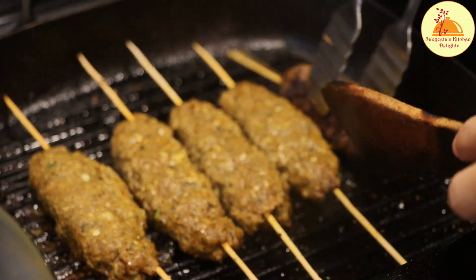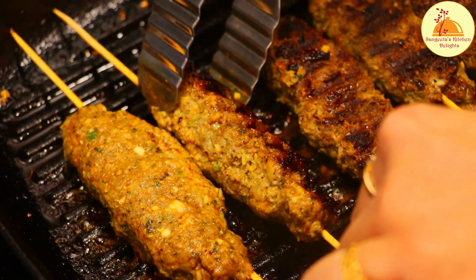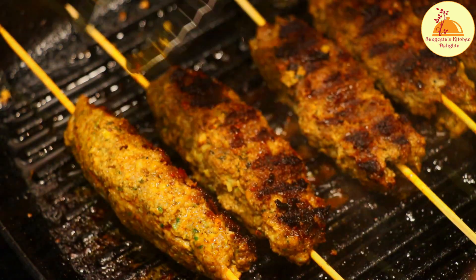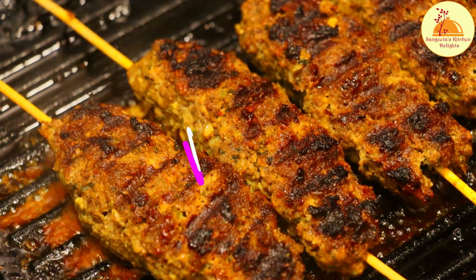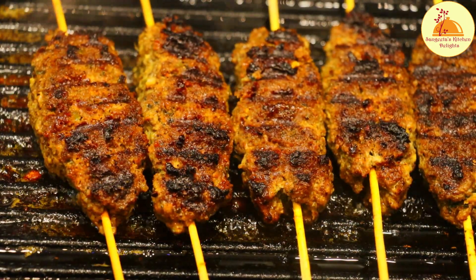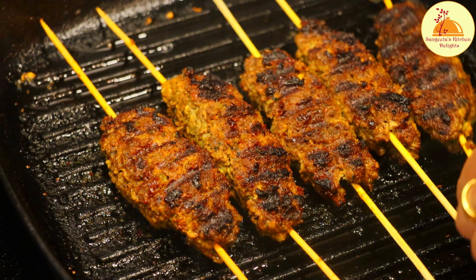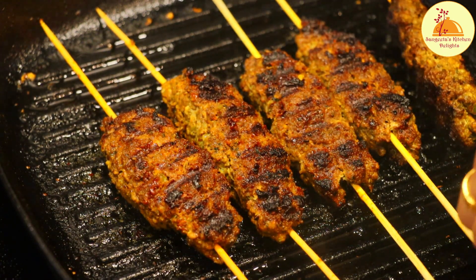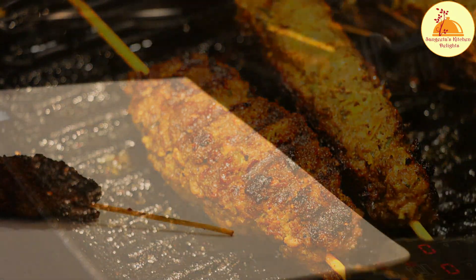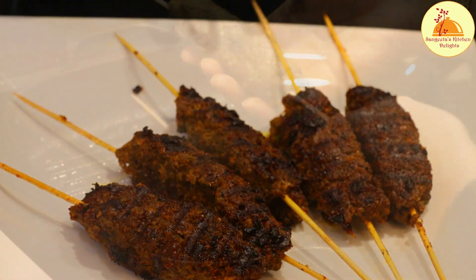When you are turning the kebab, just be careful because if it is not cooked properly from both sides, it can break. When both sides are done, I am trying to cook the sides of the kebab as well so that it is cooked properly from all sides. It will give a nice brown mark on the sides too. First batch is done — now let's make the second batch of kebab.